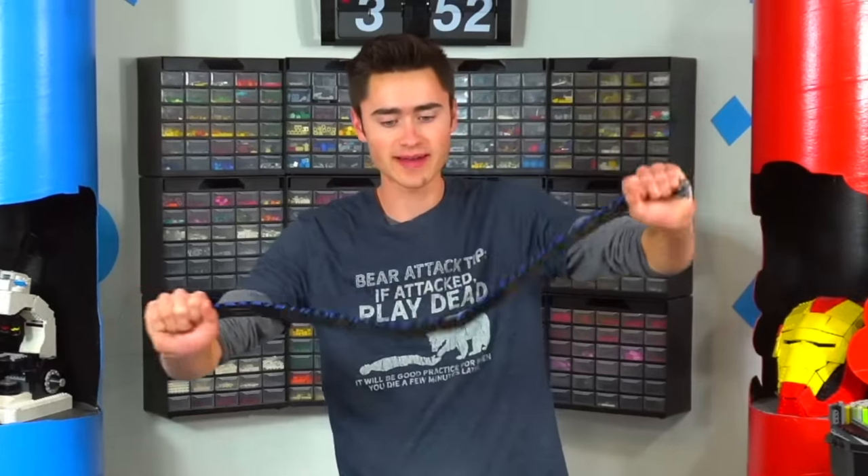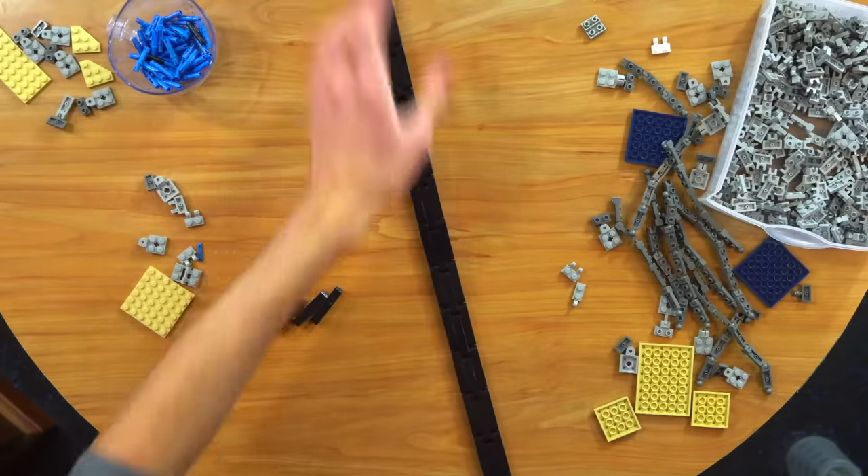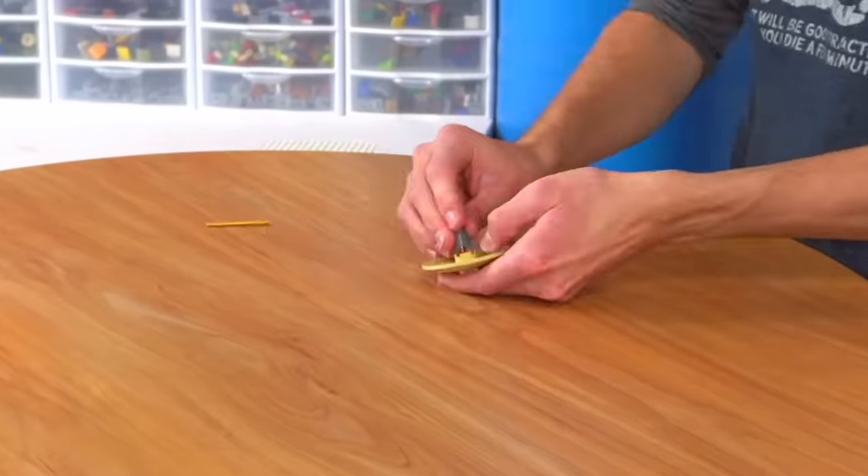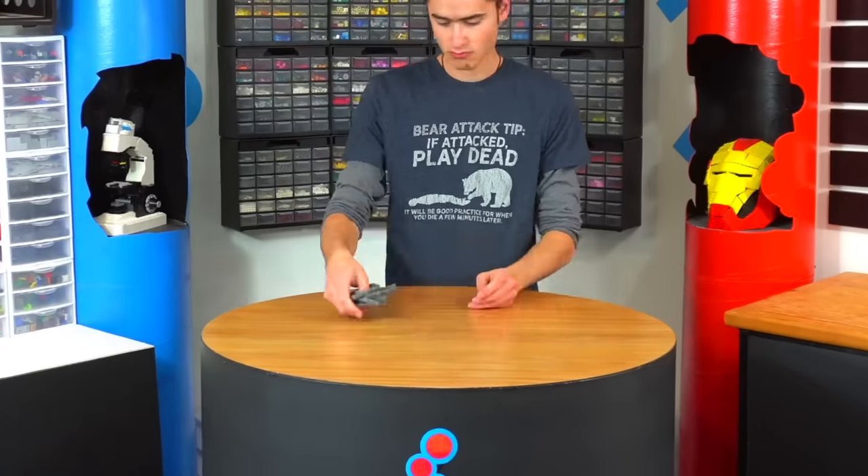Check it out — I built the strap out of Technic for the bag. This thing is super strong, it's like a tread literally. We'll just do one strap on the back because it's just easier. Now we've got to build a few tiny survival gadgets. And now that we finally have all our stuff we are ready to go out and survive, so let's get geared up.